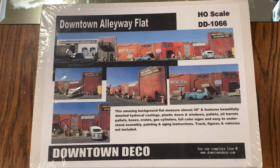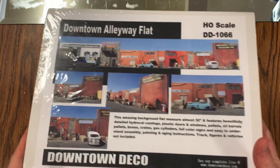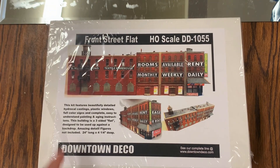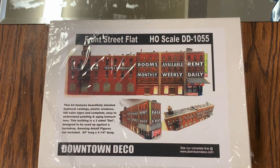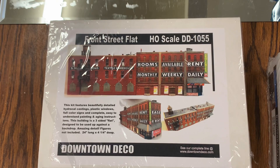Over at the work table, I have another Downtown Deco kit I intend to build as-is — I think they make great products and I've bought multiple kits straight from their website. But what I'm actually going to be building is this kit, and specifically this section — the left half of this front street flat. I want to make a warehouse out of that. I don't want this to be controversial; when I've talked loosely about this in the past I got a comment or two about not supporting Downtown Deco, but I am supporting them.